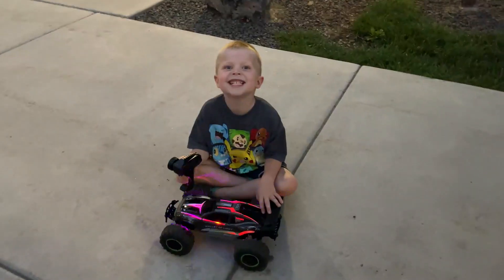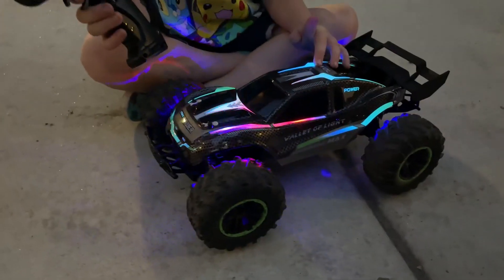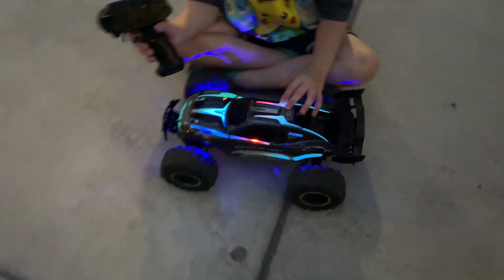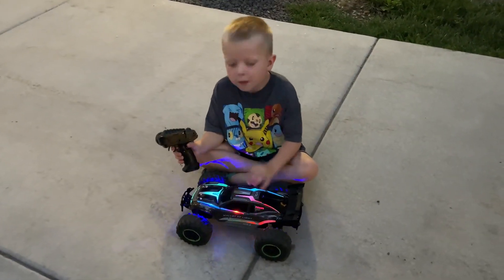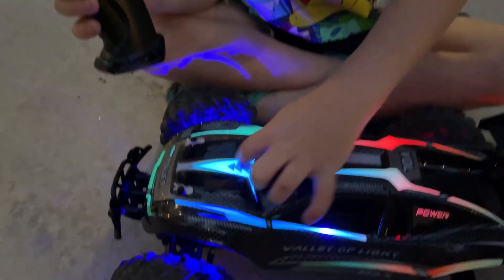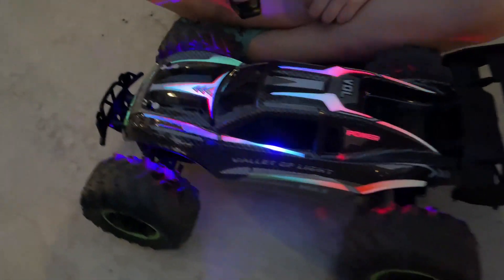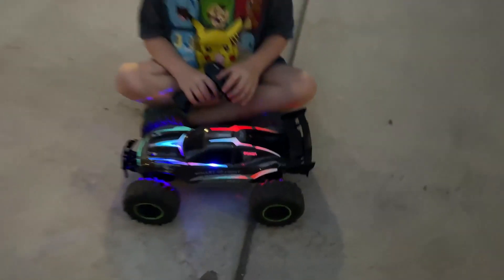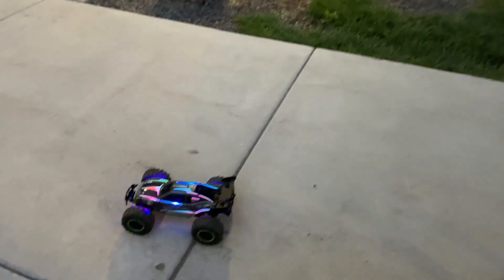All right, let's drive it around and see how fast it goes. Yeah, it's pretty cool — you like it Kurt? That's some pretty good lights on it, how it shines through. It's pretty quick — has it been fun?